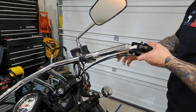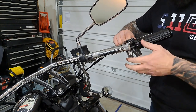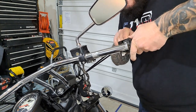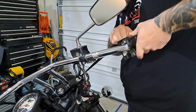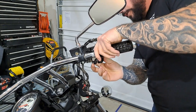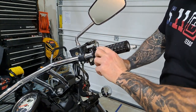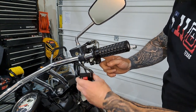Once you have the throttle cables back on the handle, you have to pull it back. There's a notch on the other side of the handlebars where you have to put the ignition and the starter back in that spot, and then add the other piece.